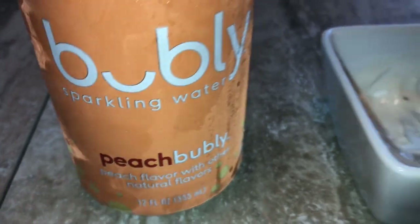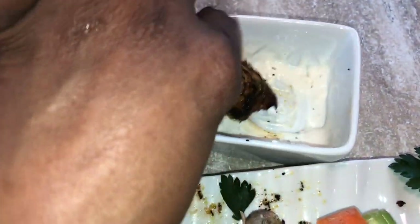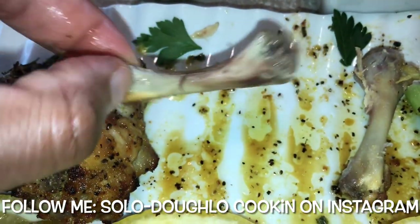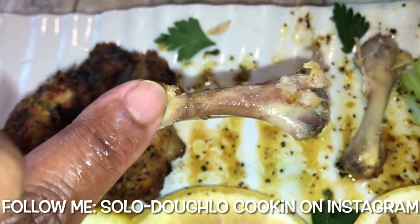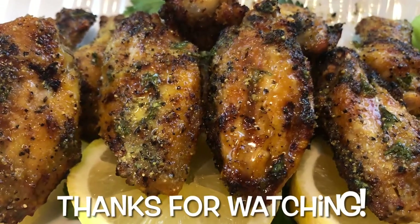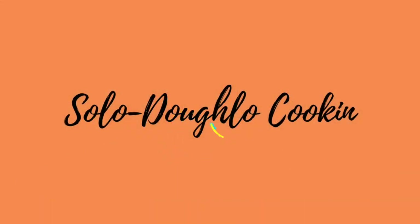I had my peach bubbly sparkling water on deck — one of my favorites. I ate one more piece for you guys and it was so delicious — I was smashing on this chicken. If you make this recipe, let me know what you think in the comments below. Don't forget to follow me at Solo Dolo Cooking on Instagram, hit that subscribe bell, and thank you so much for watching. I hope you enjoy the videos — bye-bye!